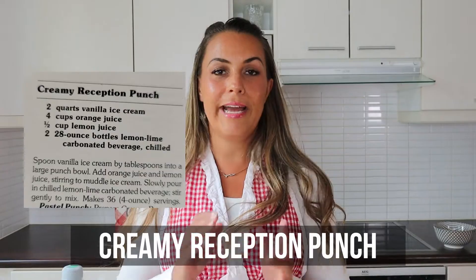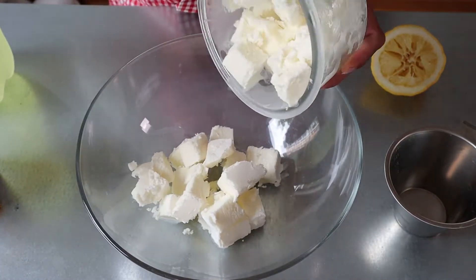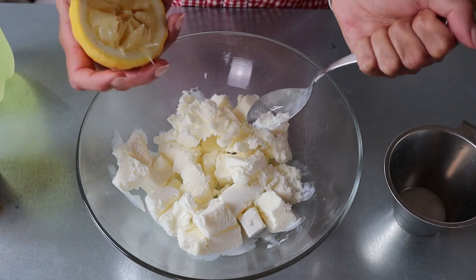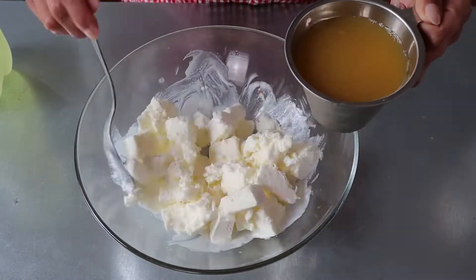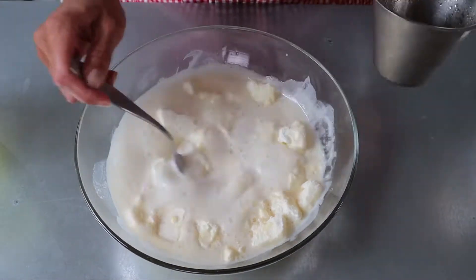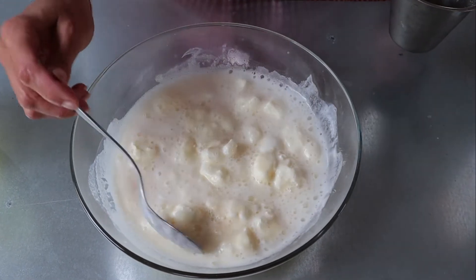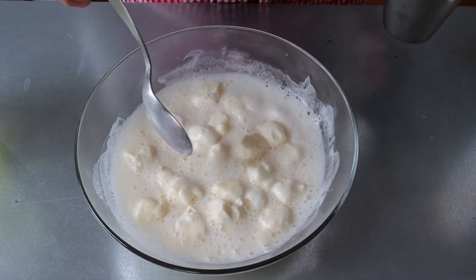Now that the slaw is ready, I'm going to make our last dish, which is actually a drink, and then we can taste these. For the reception punch, you're going to need vanilla ice cream, juice from a lemon, a lemon lime carbonated water drink, and orange juice. We're going to combine all of these ingredients together and then our taste buds can have a festival. This looks like something I would have made as a kid. The recipe didn't say to break the ice cream, so I'm just assuming that the lumps will be in your little drinky poo.